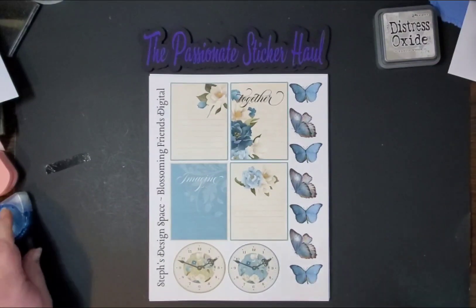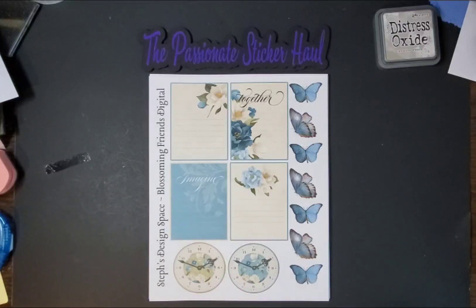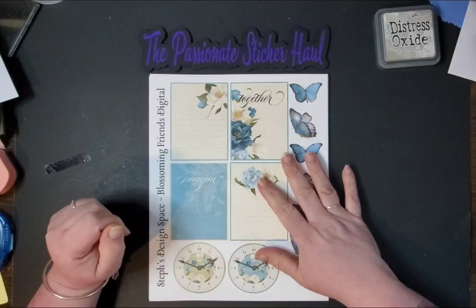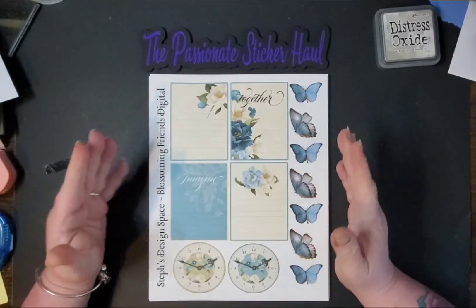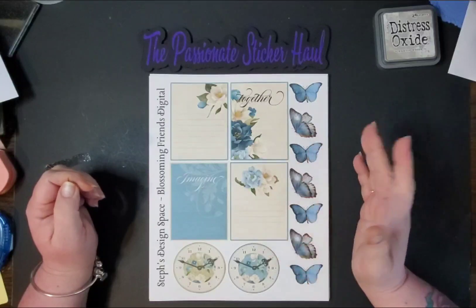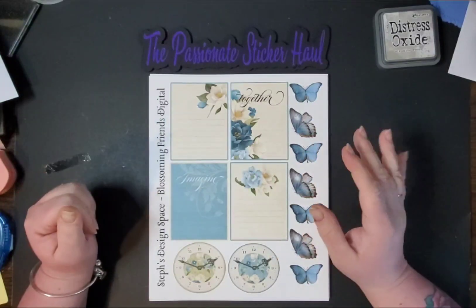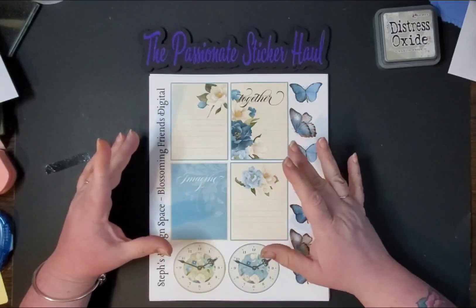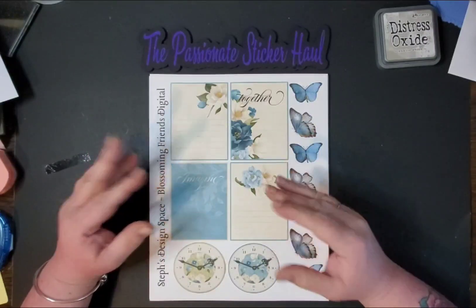Sassy Turtle Plans and myself have come up with a kit that we think that everybody would enjoy for junk journaling, or you can use it for planning as well. So if you have a printer, you will get the digital kit sent to your email that you can print off.